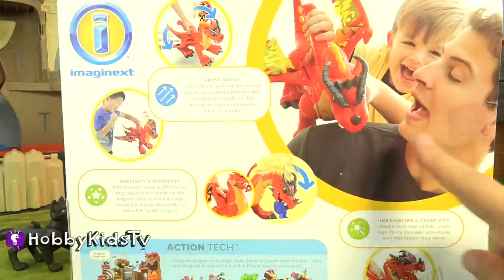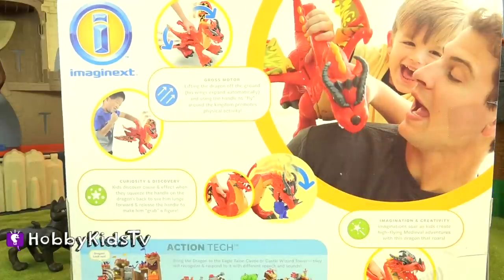And apparently he likes to bite dads on the shoulder, and because I'm Hobby Dad, I'm a bit concerned.